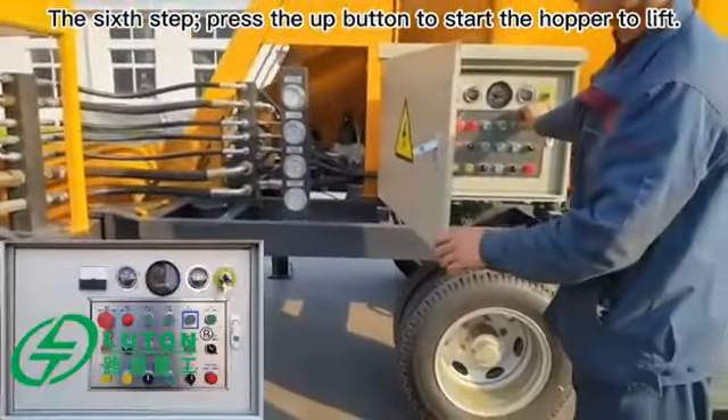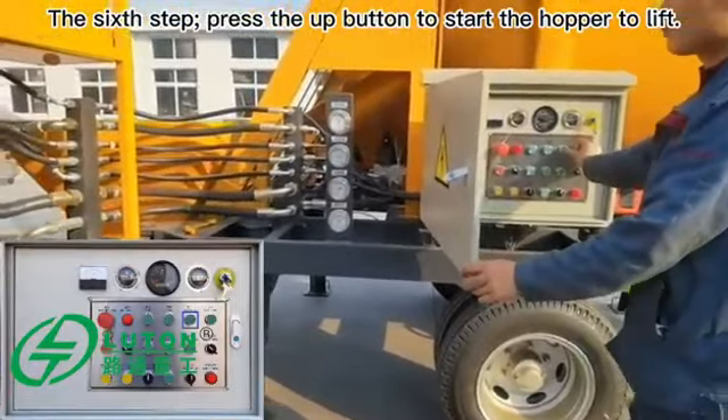The sixth step: press the up button to start the hopper lifting.